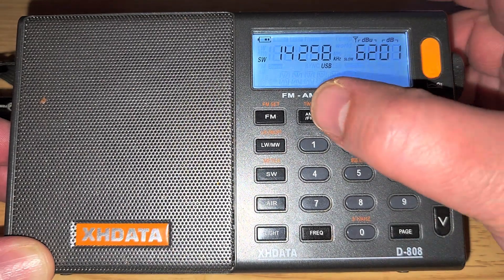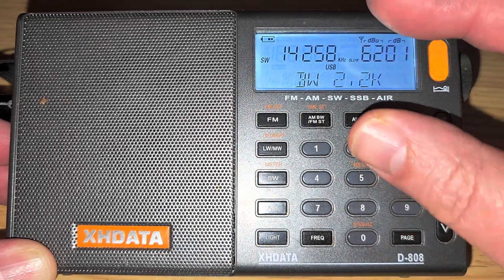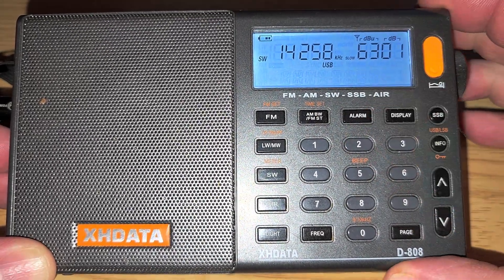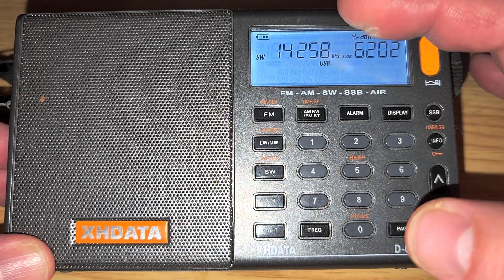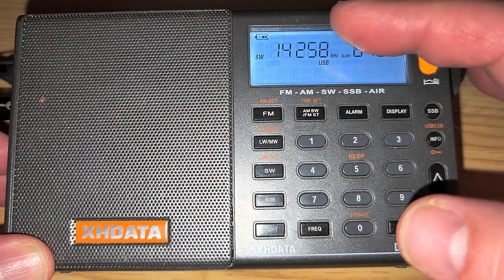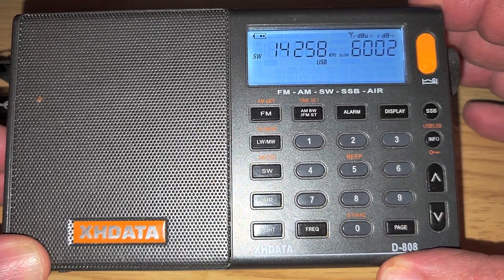When there are other stations close by, you can use the bandwidth control to make the signal bandwidth narrower, which helps avoid interference from a nearby station.